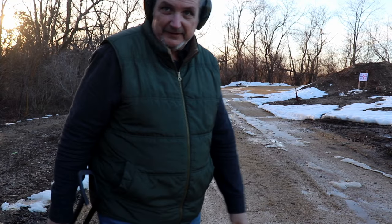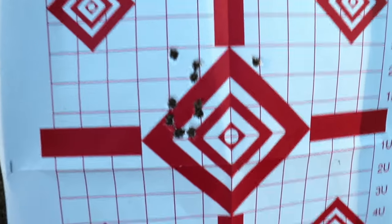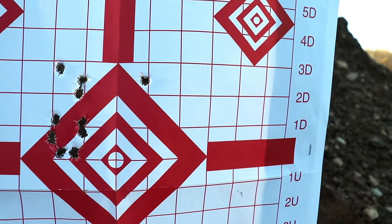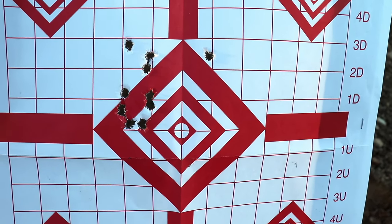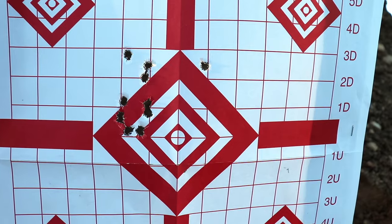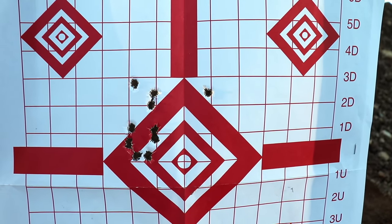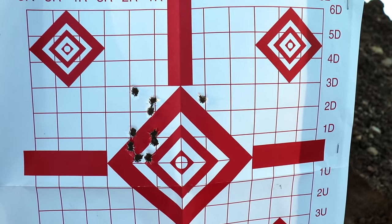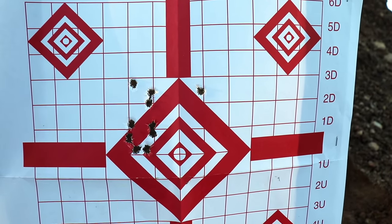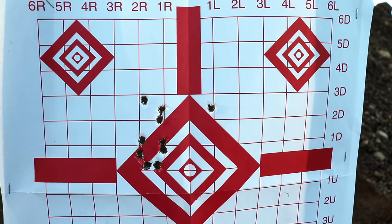Alright, here goes another five. Well, as you can see, with the exception of a little flyer up there — and I'm a little unsteady over there in the mud — they are all about an inch and a half to two inches to the left. So that's actually great news; when we center that sight it's gonna be awesome. Not too shabby.